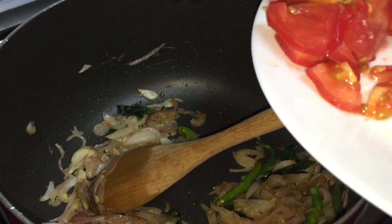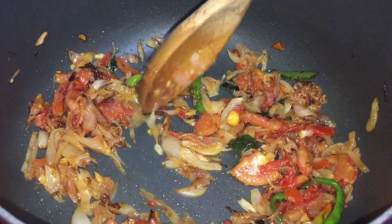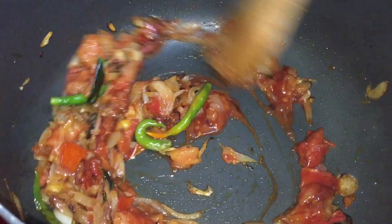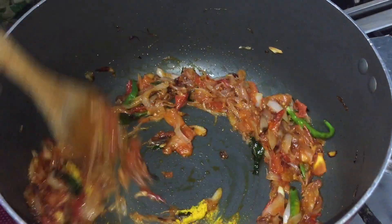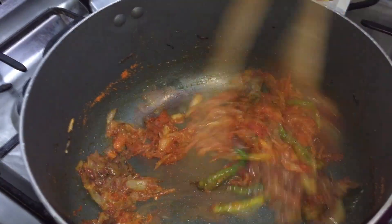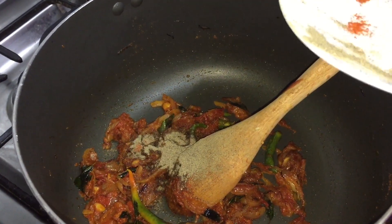We will add 2 tomatoes. We will add ketchup — 1 to 2 tablespoons. 1 tablespoon of pepper.